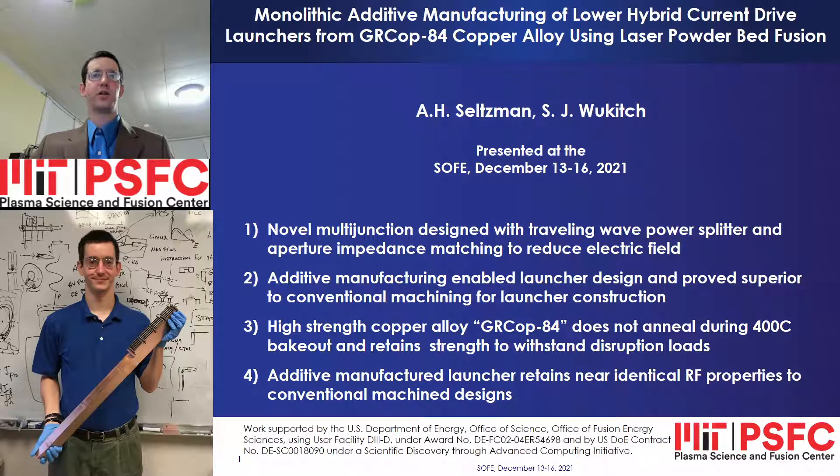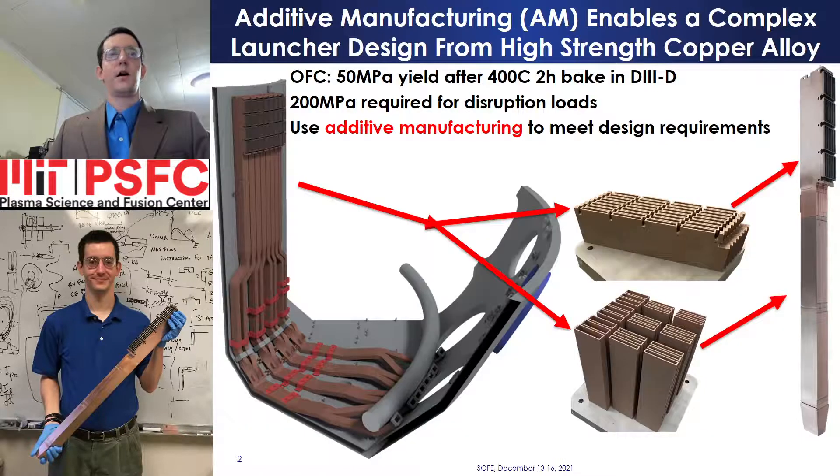Additive manufacture enables rapid construction of novel antenna designs in configurations not achievable by conventional machining, from materials with enhanced strength and heat flux tolerance, while reducing machining steps and enabling complex RF structures to be printed monolithically. I'm Andrew Seltzman from the Massachusetts Institute of Technology, and today I will be discussing our work on additive manufacturing applied to the construction of a lower hybrid RF launcher. A high-field side lower hybrid launcher for improved efficiency off-axis current drive in D3D is under construction at MIT.